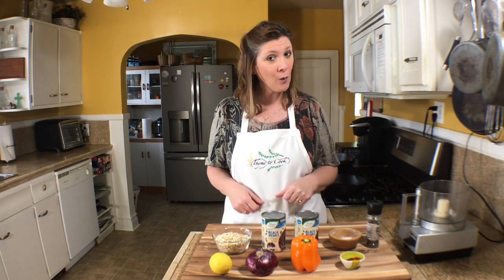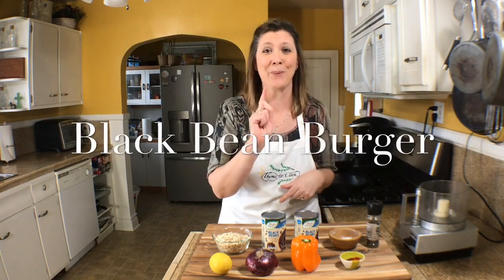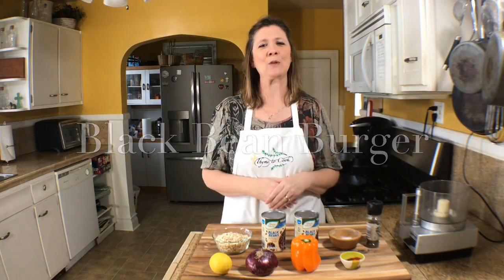I am Chef Christy and I'm excited today to share with you a delicious but healthy recipe — a black bean burger. As a chef I am cooking all the time and sometimes the recipes are not the healthiest, so I like to include as many vegetables and healthy recipes into my diet.